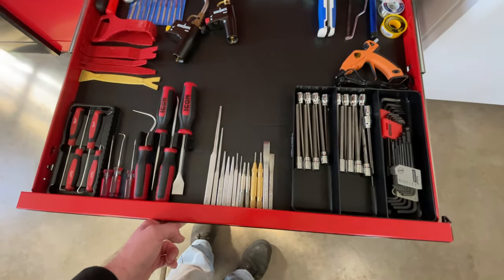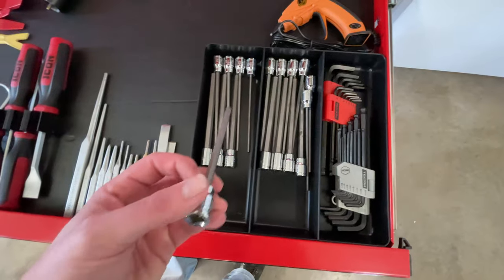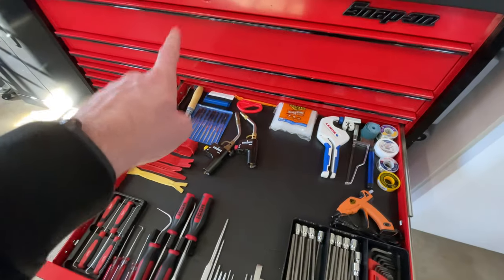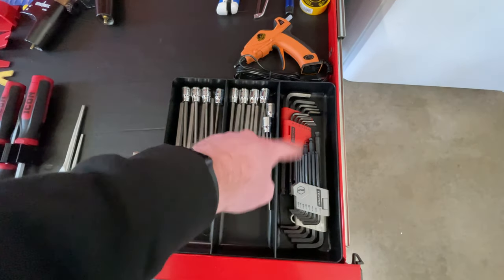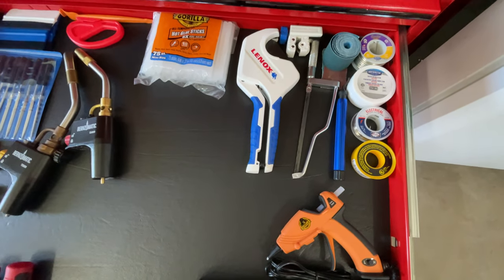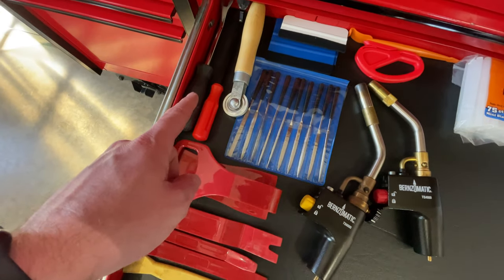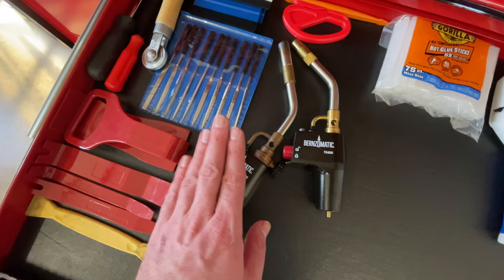The next one is a hodgepodge drawer. This is another one of those Tekton trays. I've got extended Allen sockets here — the short ones are in the regular drawer, but these don't fit standing straight up and down. I also have a full metric and SAE Allen wrench set from Tekton, a hot glue gun, soldering stuff, pipe tools, a PVC cutter, extra hot glue sticks, vinyl tools, various panel popping tools, some small files, and two torches.